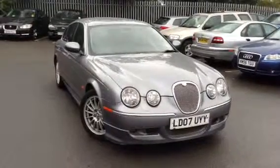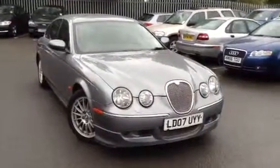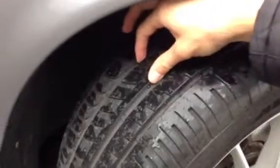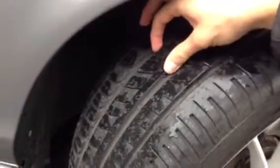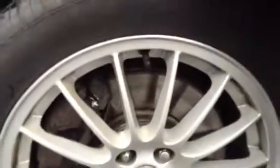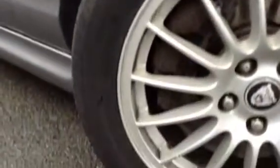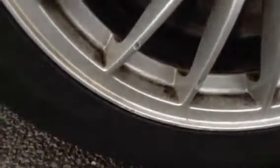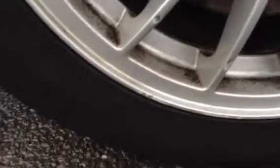We're with your 2007 Jaguar X-Type XS in grey. Starting with the offside front tyre, there's plenty of tread — a good 4-5mm. Looking at the offside front alloy, it's in nice condition with a few minor scuffs here and there, but no signs of any real curbing at all. Not bad condition for its age.